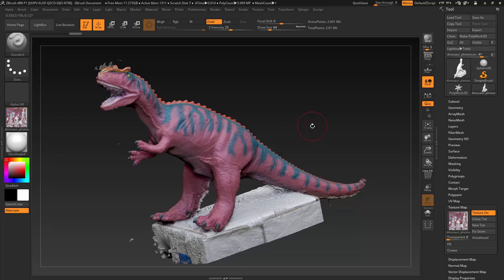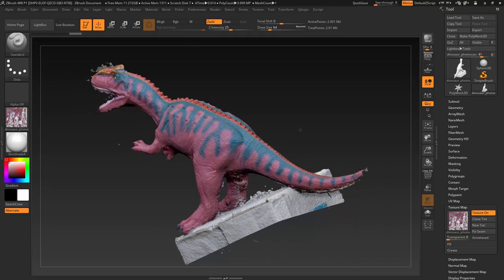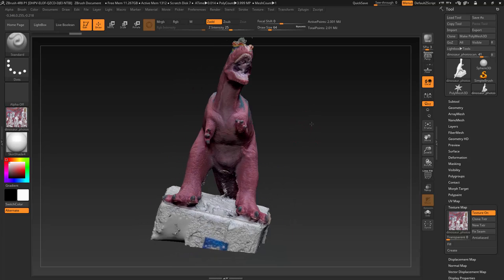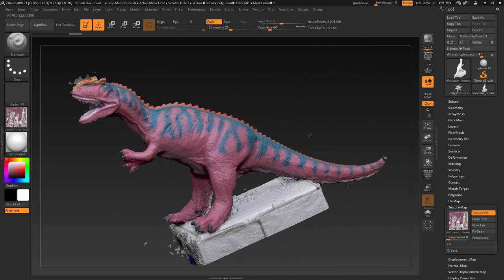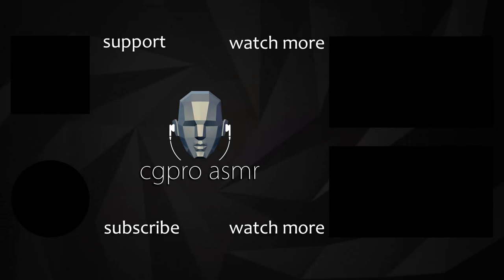In the next video I'll show you how to clean up this scan and go through the retopology process. I hope this first video was informative — see you in the next one. Thanks for watching the full video. If you want you can support me on Patreon, subscribe to my channel, and make sure to watch my latest videos and other videos in my playlist. See you next time.